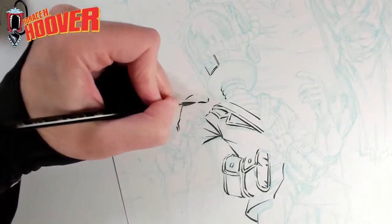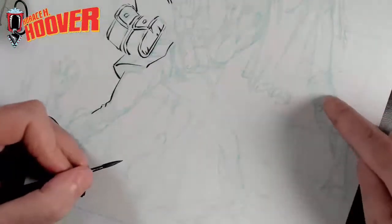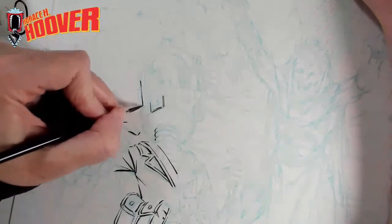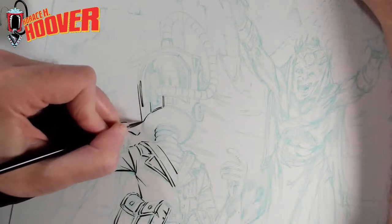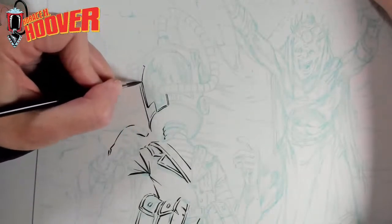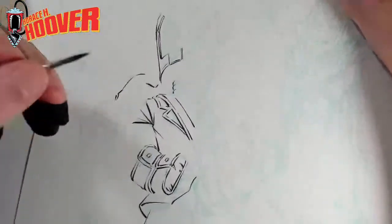Some of this drawing I kind of left a little loose. Down here by his foot there are definitely some gaps that I left, so whenever I'm inking I can sort of do whatever I'm feeling at the time. If I go into this wizard's clothing and I'm like, oh, I kind of like this new texture or pattern, that gives me a little freedom to incorporate that in other places that I didn't in the pencils.